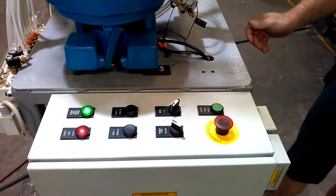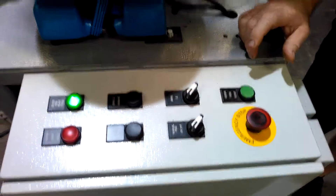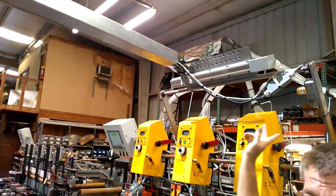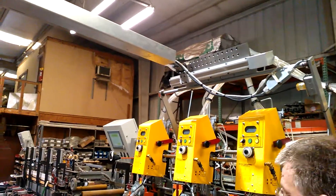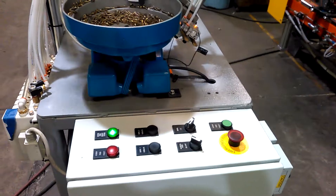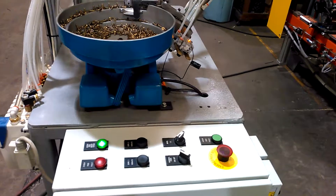At this point, if we wanted, we could go into test mode. So now the screws are getting into the back.